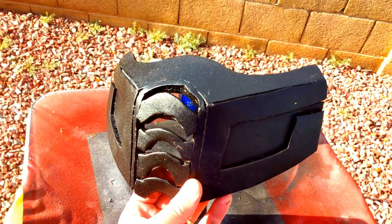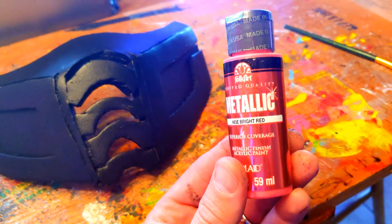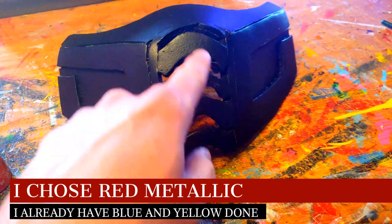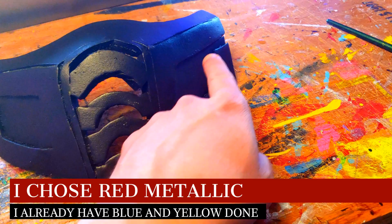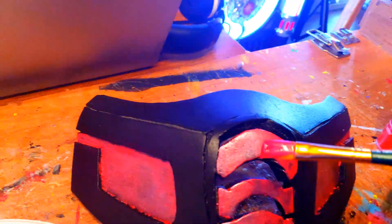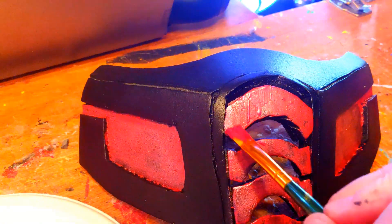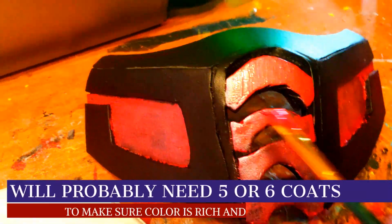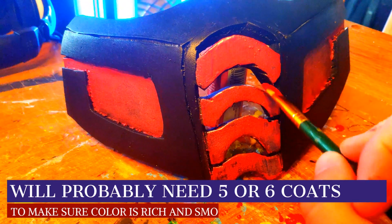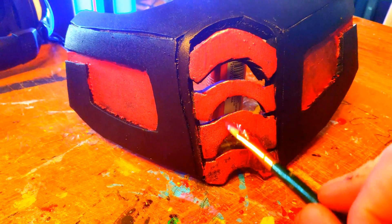I picked up some metallic red paint at Walmart for a couple bucks and we're going to use that to put several coats inside the cheekbones and also on the front grill to give it that red shine — I've already done blue and yellow versions. So I'm just going to throw several coats of this metallic red on here. You can of course paint this any way you'd like, but before we put our gloss on, I'm going to make this pop with metallic red in all the right places.